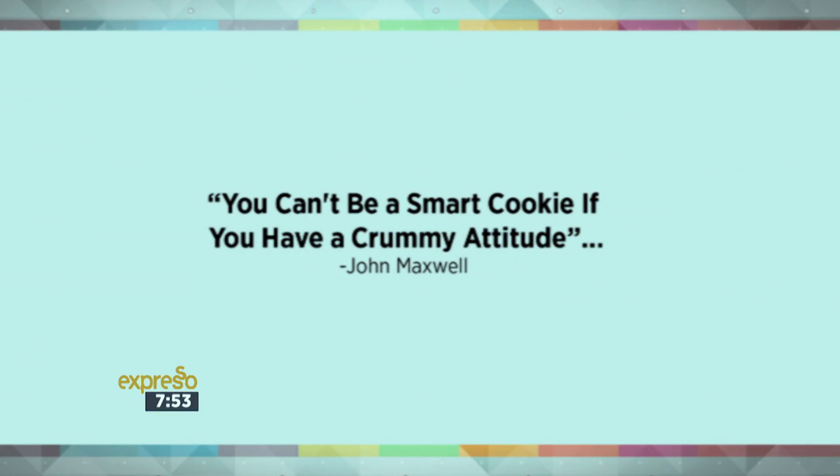Are you ready for a motivational quote? This one is very applicable and we're talking especially to our kids this morning — hopefully it'll get you going as you get ready for school. John Maxwell once wrote: 'You can't be a smart cookie if you have a crummy attitude.' And that's how the cookie crumbles! These cookies aren't even going to get the time to crumble because we're going to eat them as quickly as we possibly can.